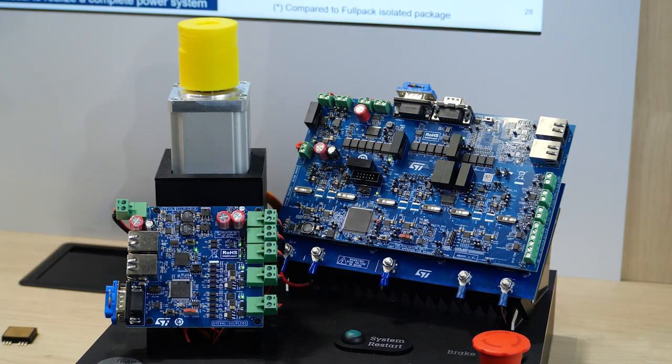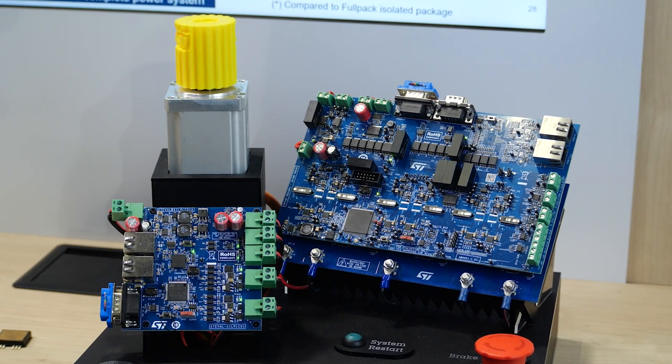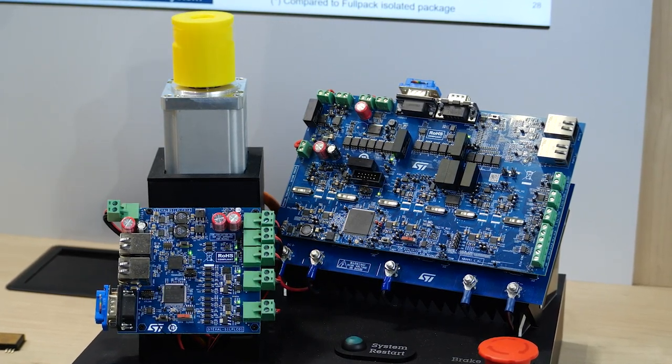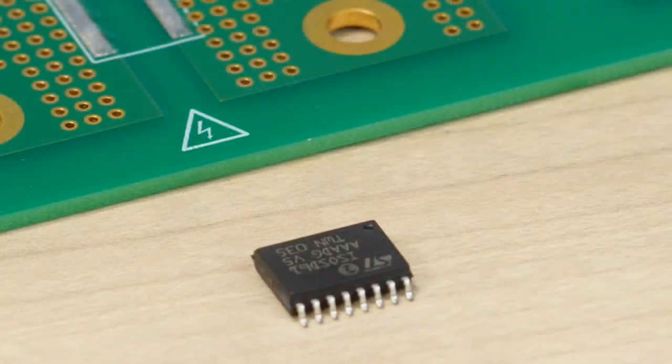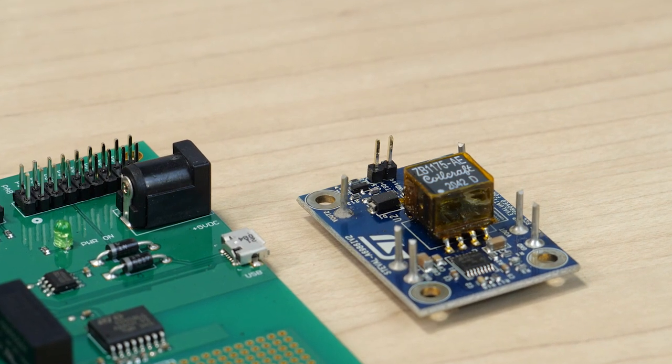Our reference design uses a lot of components from the ST portfolio. Besides the power switches in the ASPEC-SMIT package, we also have galvanic isolated gate drivers, sigma-delta analog-to-digital converters, and data isolators. Along with an STM32 microcontroller, we have an isolated DC-DC converter for the gate drive supply. We have everything you need.